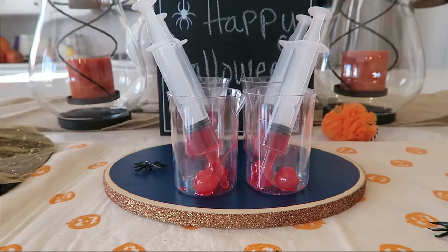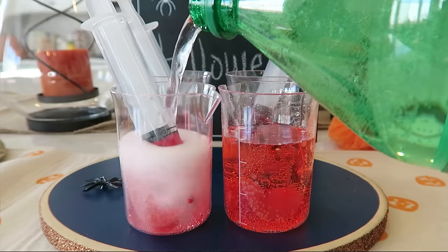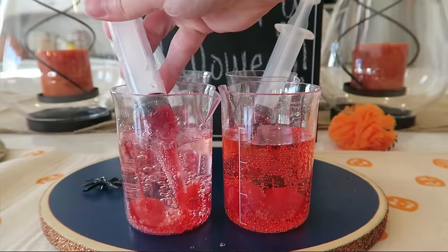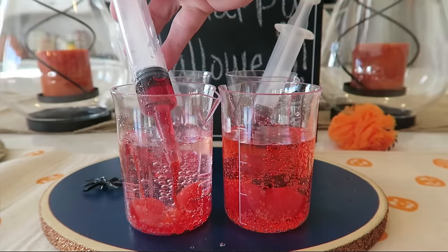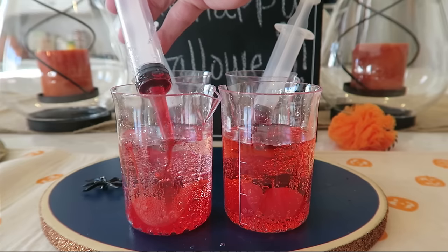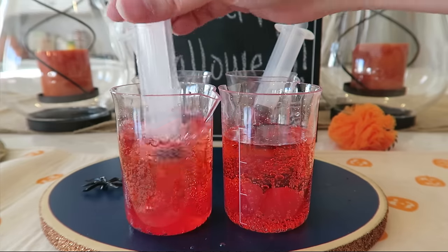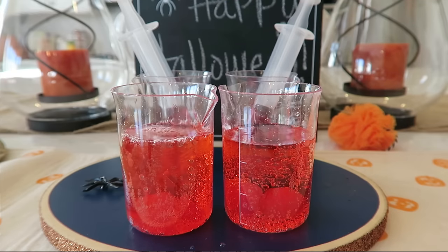To assemble these, you're just going to put a couple of cherries at the bottom of the cup, then pour some Grenadine into a cup to make it easier to suck up with the syringe. You can set these out on your food table, and when your guests come, they can pour themselves some Sprite and then squirt some of the Grenadine into their cups. That's one of the reasons I like this recipe — it's very customizable, so your guests can decide how much Grenadine to release, and it gives a fun, cool effect.